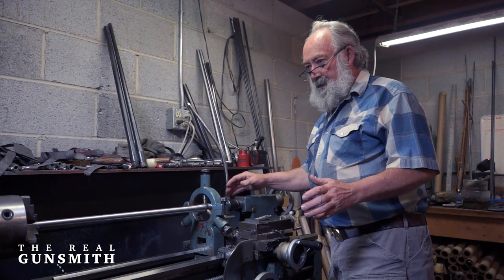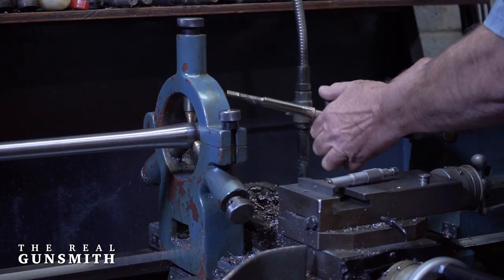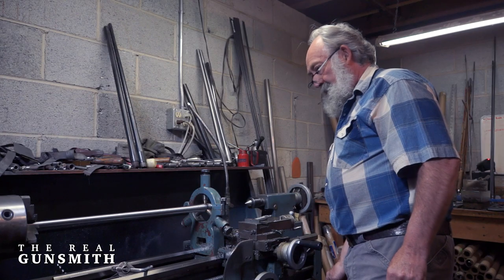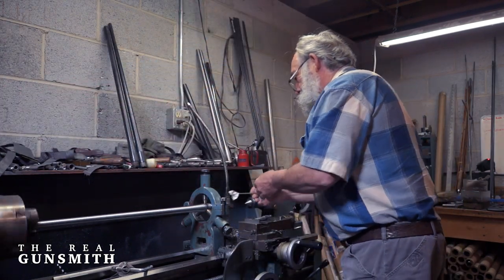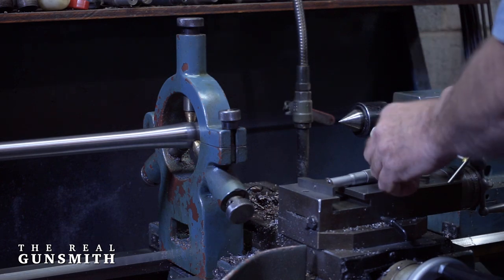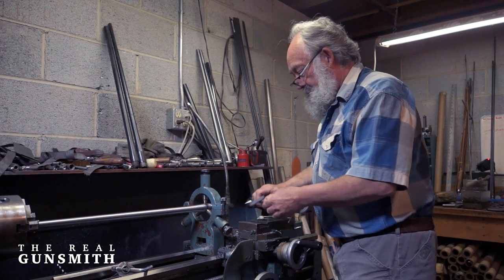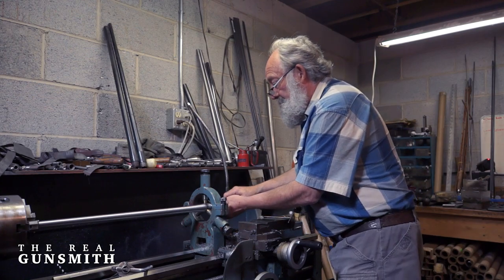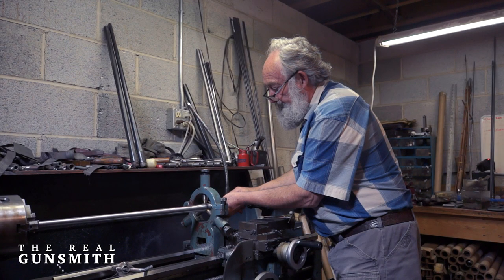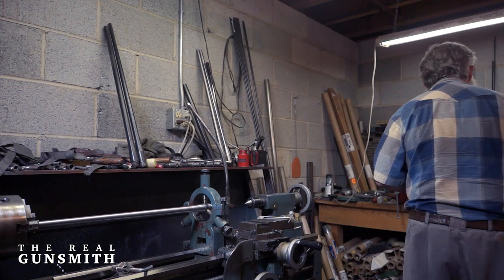We've got the chamber cut to the depth that we need it to. Now I'm going to pull the chambering reamer out of the barrel — the lathe has stopped. Set the reamer aside, turn the lathe back on, and wipe the rear of the chamber out. Make sure there aren't any reamer chips in the rear of the chamber. This is a magnum headspace gauge — insert that into the breech end of the barrel. This is the depth micrometer; it measures to a thousandth of an inch. I measure the depth here, and it tells me I actually need to go just a little bit deeper.